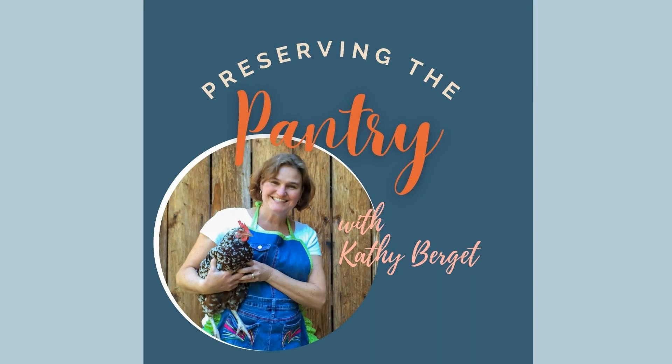Welcome to Preserving the Pantry, where I talk about everything related to food preserving. I am your host, Kathy Burgett. Hello and welcome back to the pantry. Glad you're here with me again today.